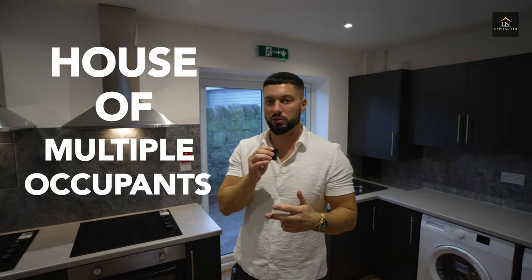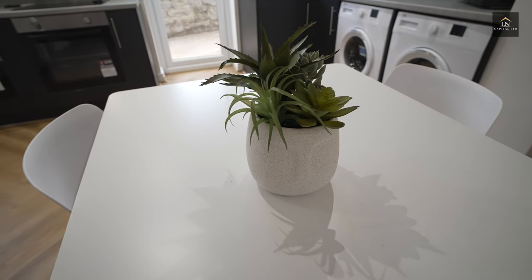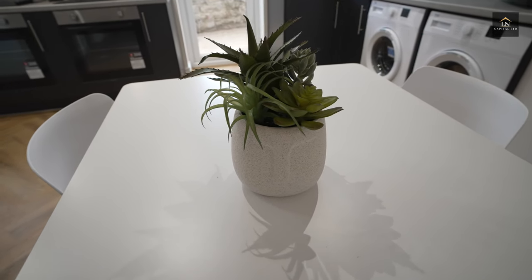For those of you that don't know, HMO stands for House of Multiple Occupants — it's basically a shared house. With this property, we did need a full planning application because it's an eight bed HMO, but it was pretty smooth. They got approved pretty much straight away, so we were happy with that, because a lot of the time when you're trying to do bigger HMOs, it doesn't always happen that smoothly.